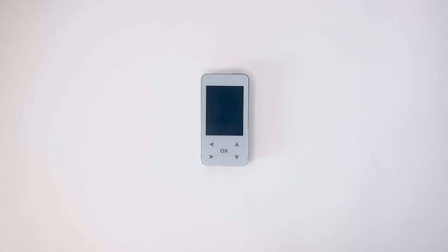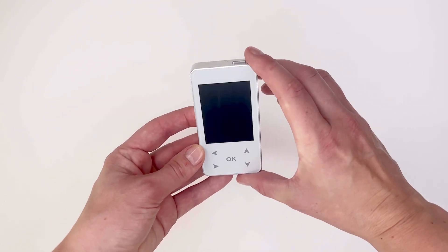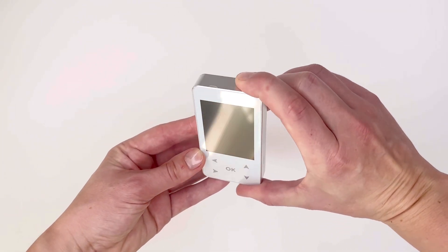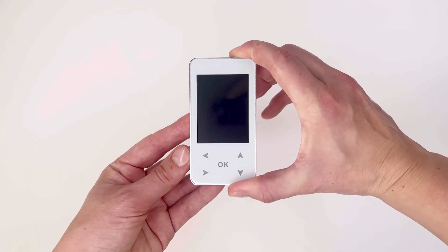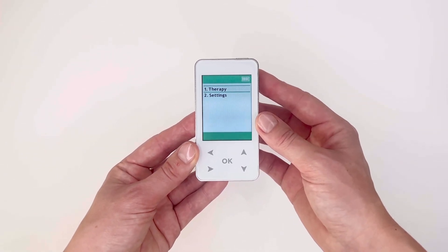To switch on your Trinity Pro device, simply hold down the on/off button found on the top of the device. The device will sound and the screen will light up, immediately displaying the main menu.